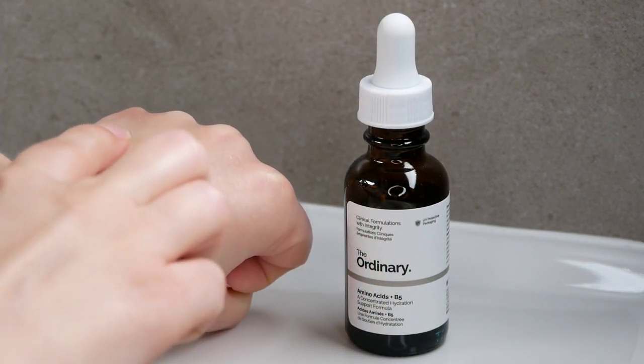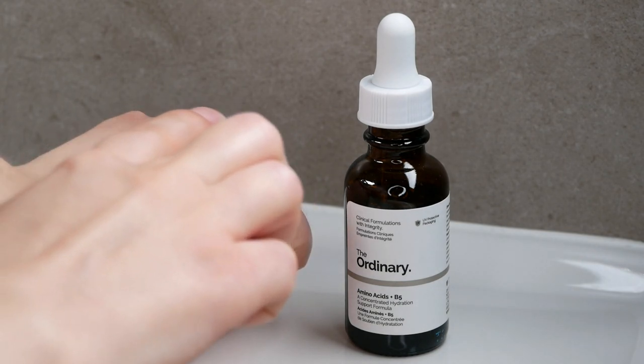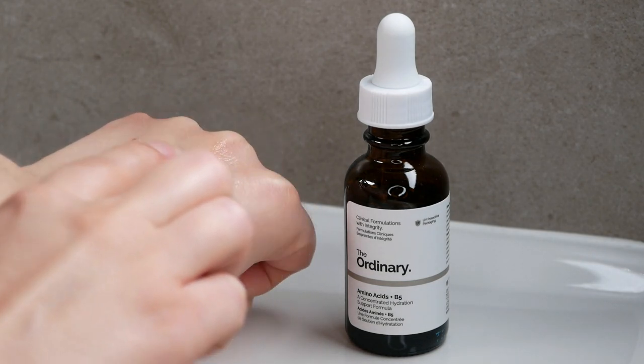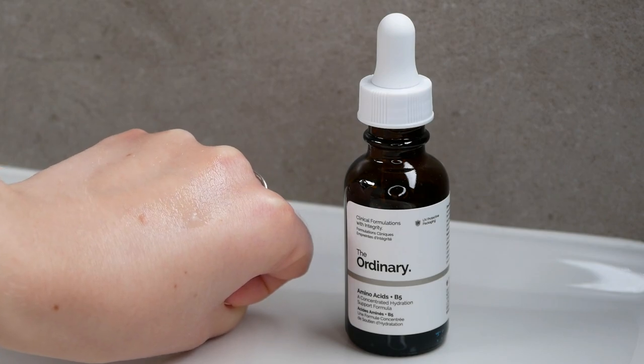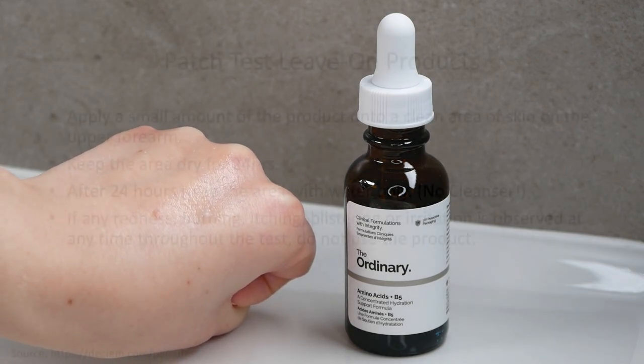The Ordinary Amino Acids do not have any conflicts, which means you can use it along with other Ordinary products that are currently available. Before you apply it to your face, let me also show you how to do a proper patch test.